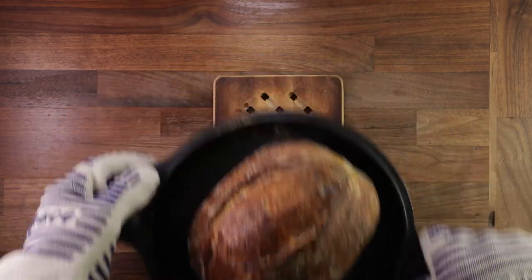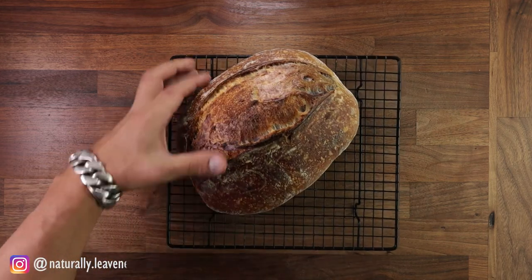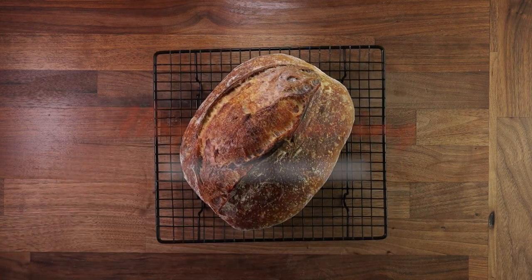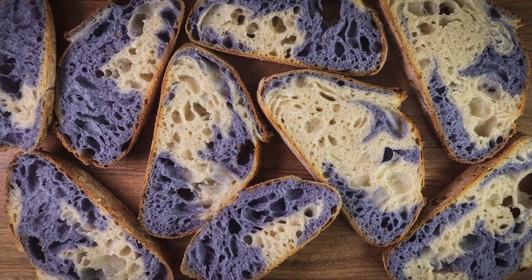If you have any questions or suggestions, drop them down in the comments. If you are new to the channel, consider subscribing — I make bread baking videos twice a week. I'm on a mission to bake all the breads. Thank you for watching, and I'll see you in the next one.